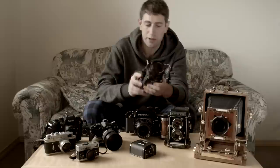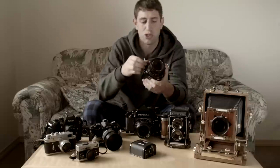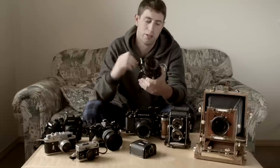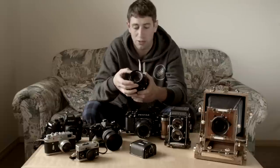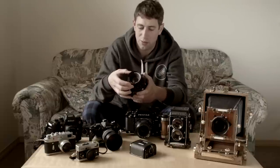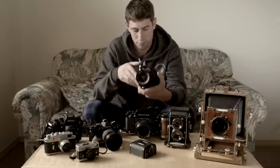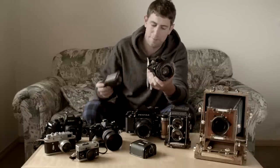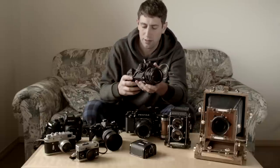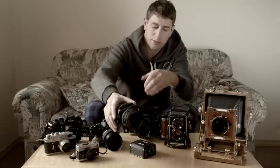There are a few other features on this camera: mirror lockup, a changeable winder, and a leaf shutter lens — so if you use flash, you can do some nice things with that, and all shutter speeds work. These things are a bit pricey, but they hold their value really well, so it's a fairly good investment.